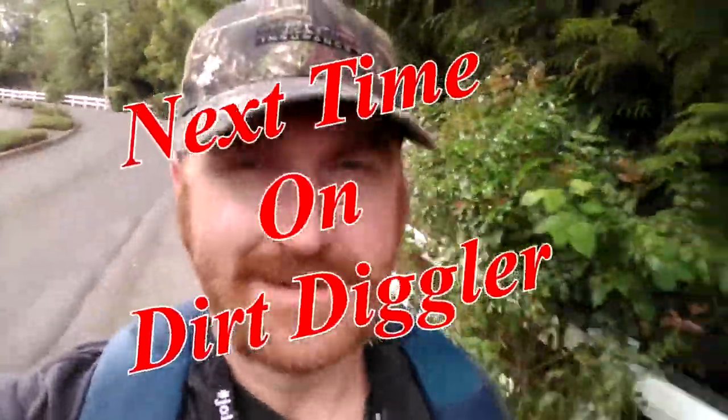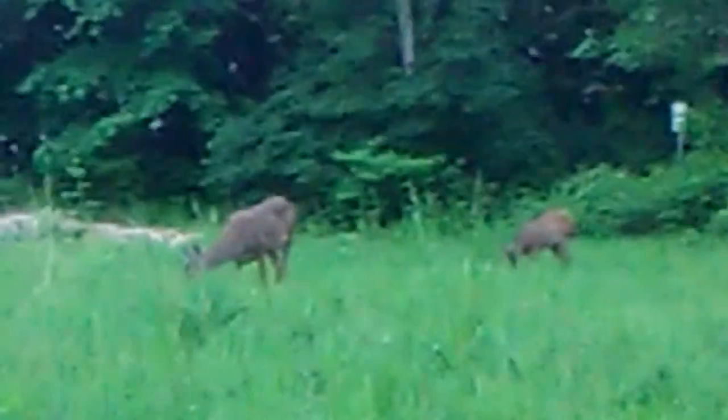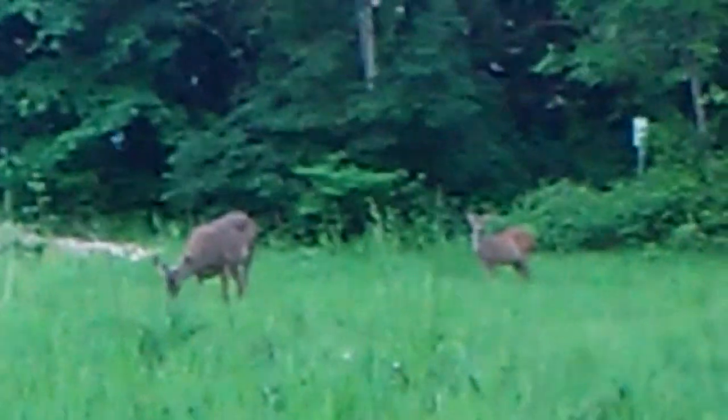All right, Dirt Diggler here, going back to that spot. It's old — it's got a hole in the roof. I'm down here digging away at this thing. I'm getting tired, thought I'd take a break. I stand up — look at these guys right next to me. We'll be right back.